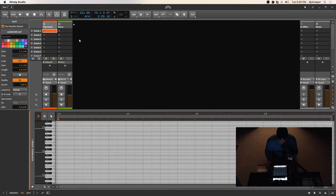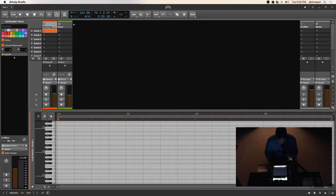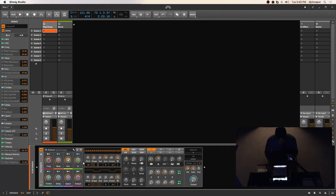I've got poly synth on the channel — just a plucky preset that I've been goofing around with — but maybe I'll grab a different synth and see what we can do with that.